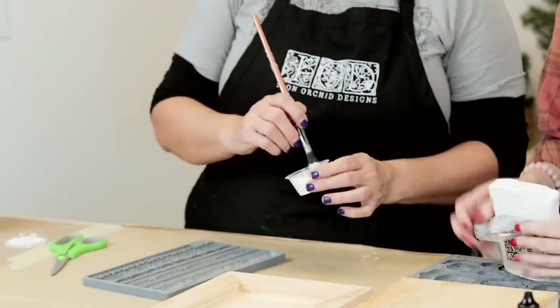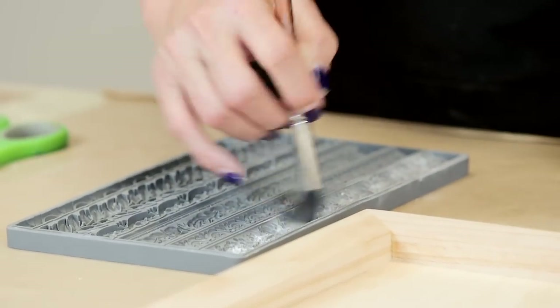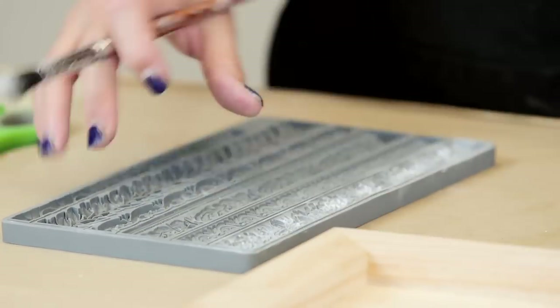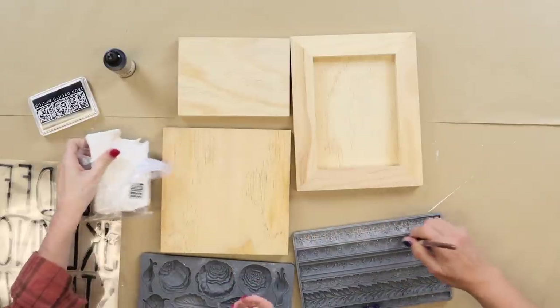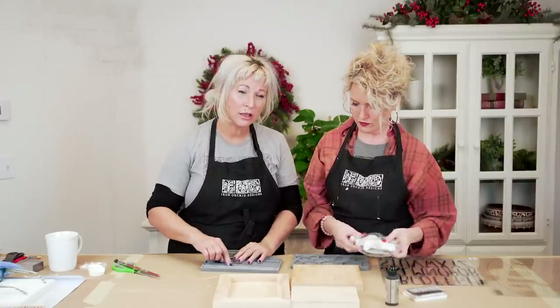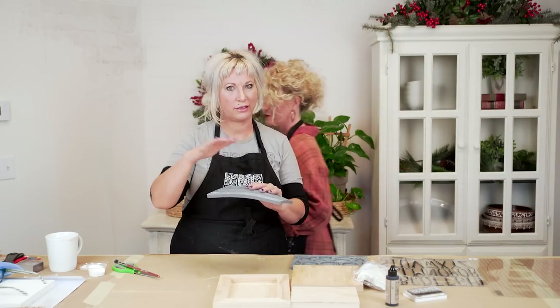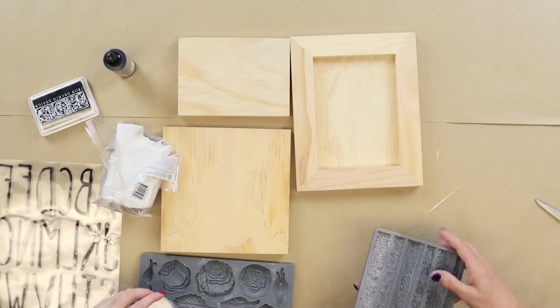She does a little dusting of cornstarch and that really helps release the clay from the mold very easily. You don't want too much — it really is just a dusting. If you have too much, you're filling the dimension in and you reduce the detail of your casting. Whoever has baked a cake and greased and floured their pan — same thing. Just tap the excess off and you're good to go.